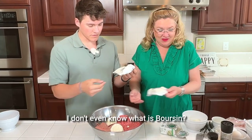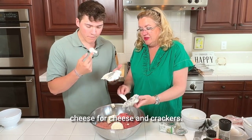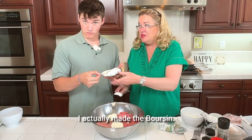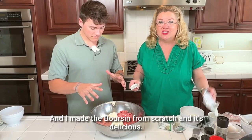I've never even seen this before. What is Borson? We'll have to taste it. It's delicious — cheese, for cheese and crackers, but there's all kinds of things. I actually have a show where I made the Borson. It's pretty good. Very garlicky. It's so good. I made it from scratch and it's delicious.